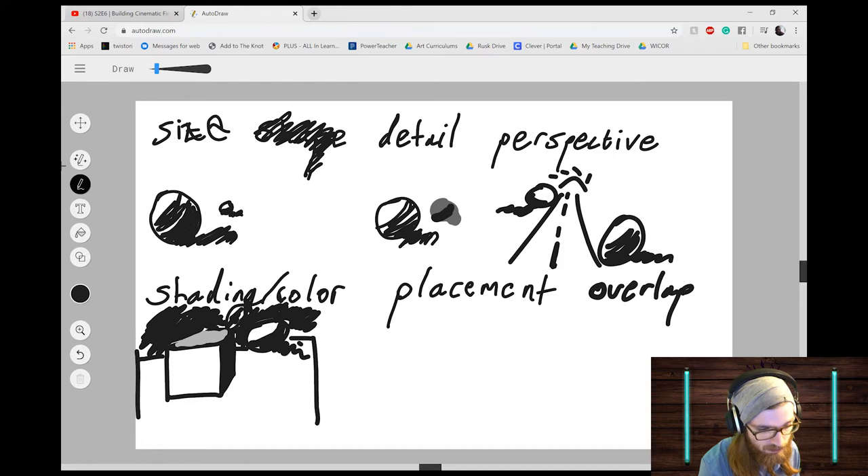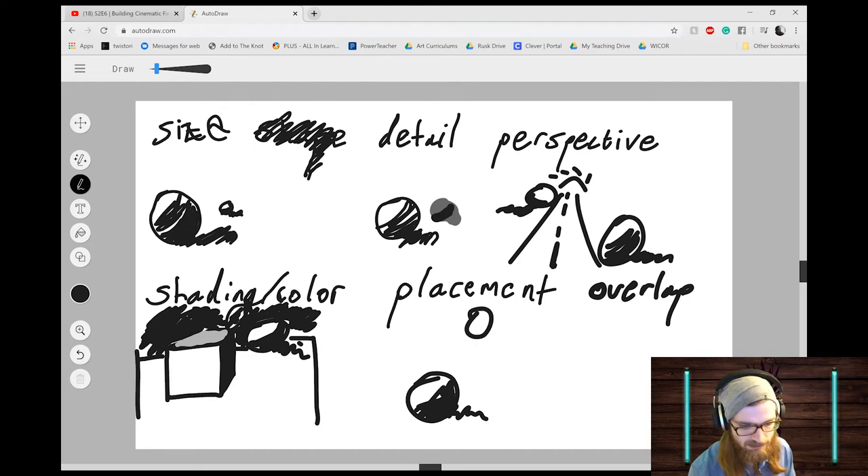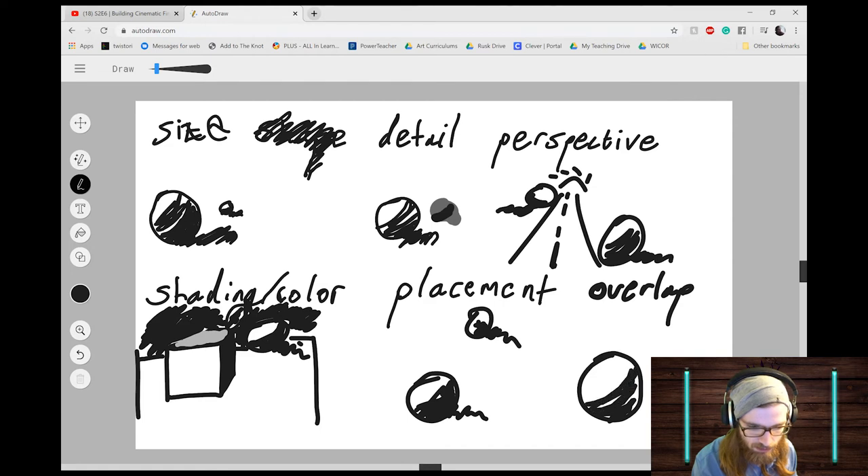Remember, space is showing what's closer and what's farther away — it's a way of showing distance between objects. The last two are placement and overlap. Placement is an easy one — most of you already know this. This one is close, this one is far away, only because it's higher up on the page.